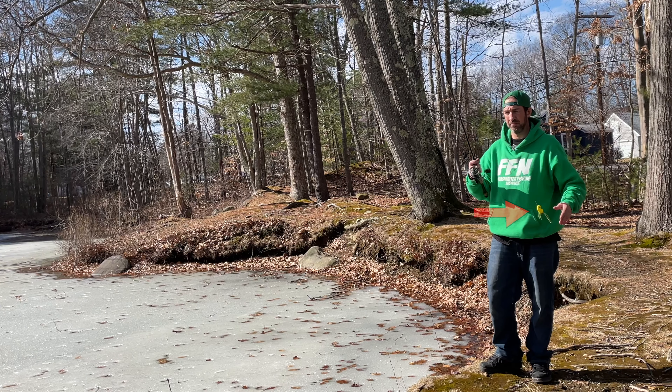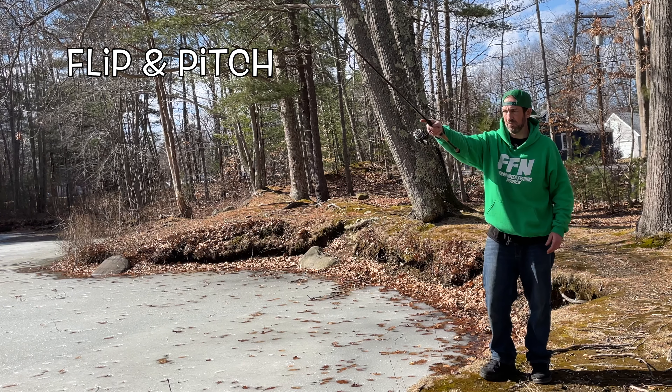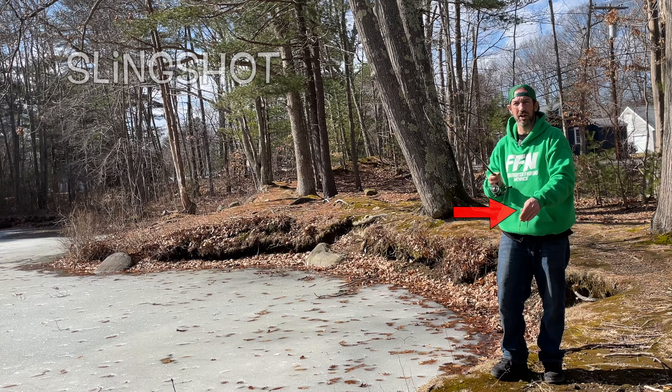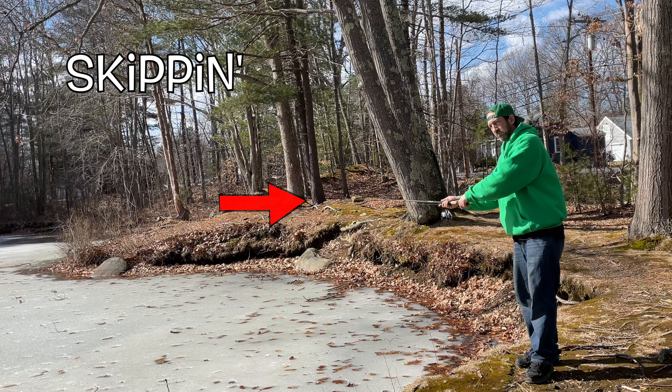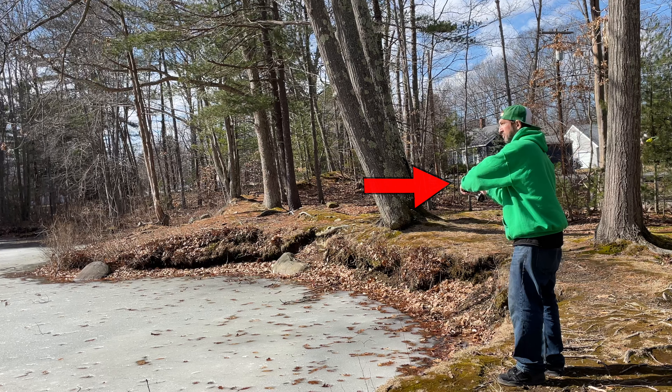Now we're going to do pitch and flip — you can see I'm swinging this out here, swing it back to me, and out we go. Next one is the slingshot — BING! Now we're gonna do a skip. We're gonna skip this lure nice and low. It's very similar to the sidearm cast.